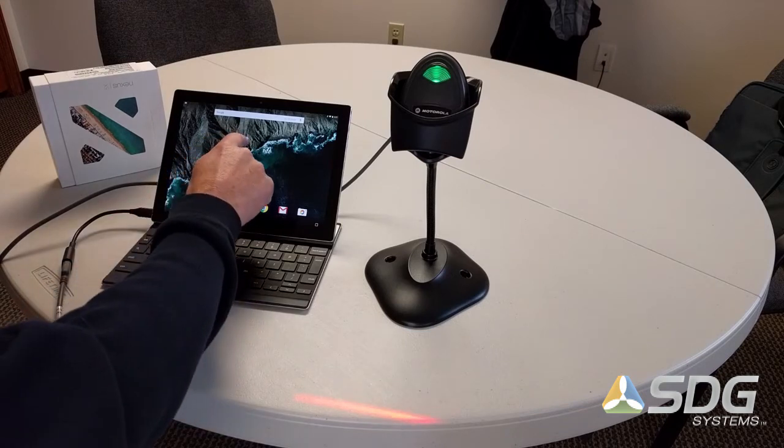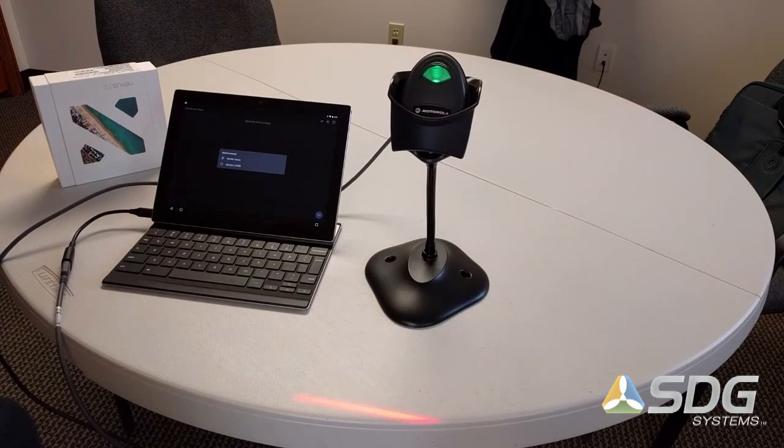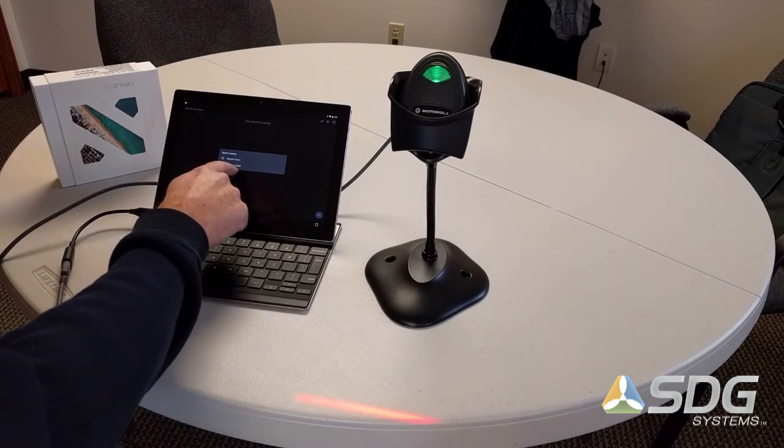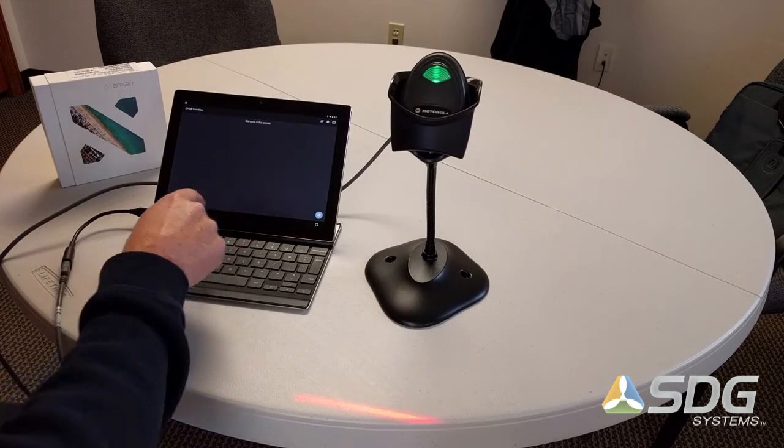I'm going to launch the SDG EPX barcode scan software now. You can see that it requests which type of scanner you have installed. Select the symbol scanner.